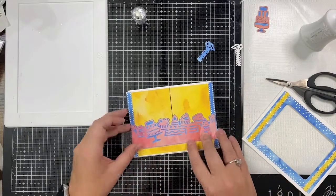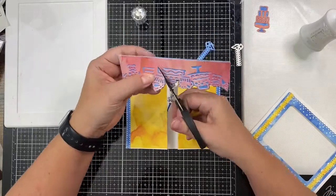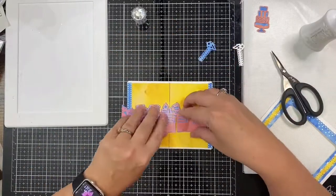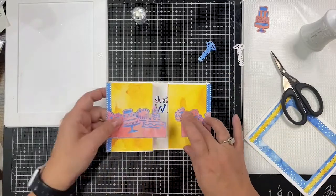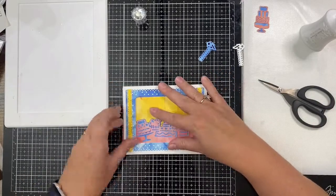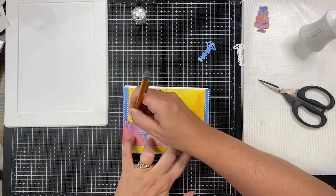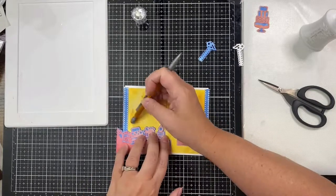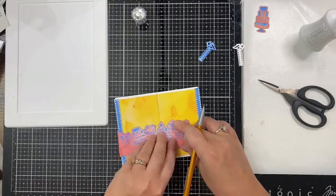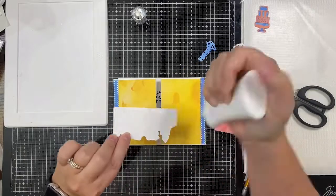After gluing down the strip of red treats to the blue background strip piece, I'm trying to line this up so the bottom is hidden by the front frame. In order for the card to open, this strip needs to be cut apart. I didn't want to cut directly down the center because it would cut the cake in half, so I cut around it on the right side, then lined it up again and marked it with a pencil so I'd know where to glue it down.